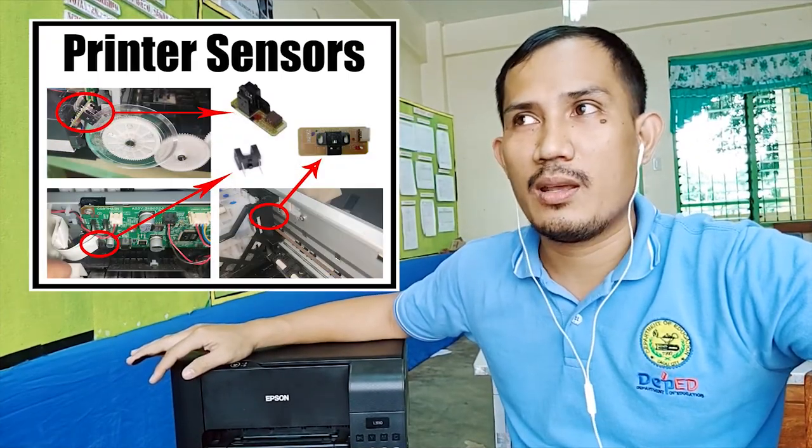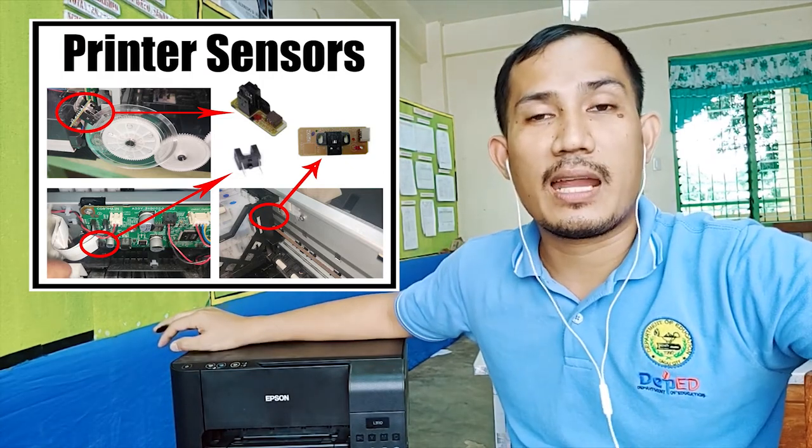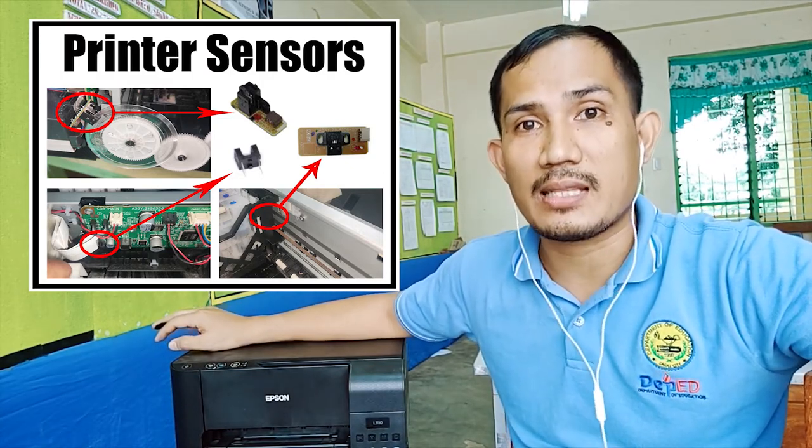And those are the helpful functions of the sensors installed in this printer and how they are able to help accomplish the task successfully.